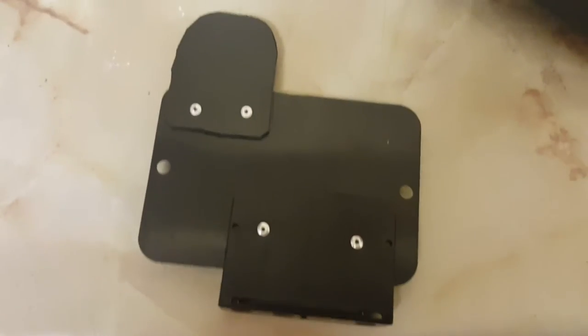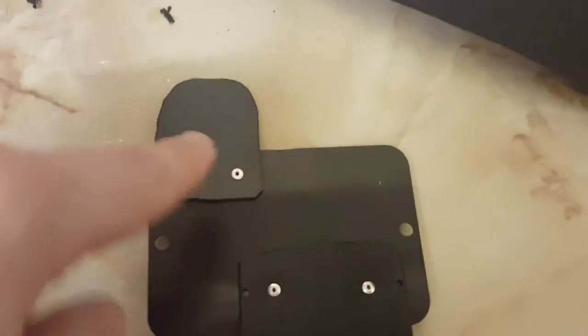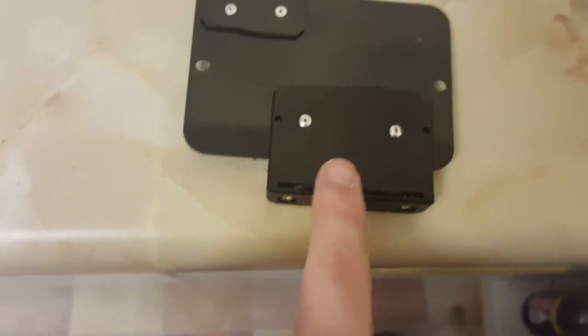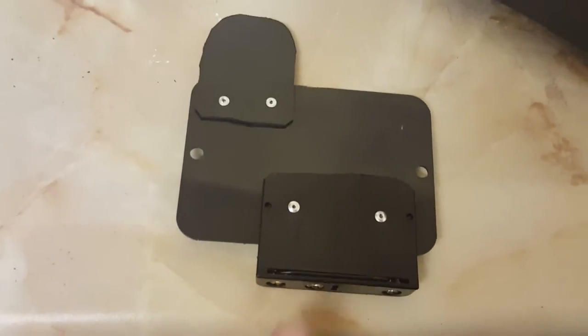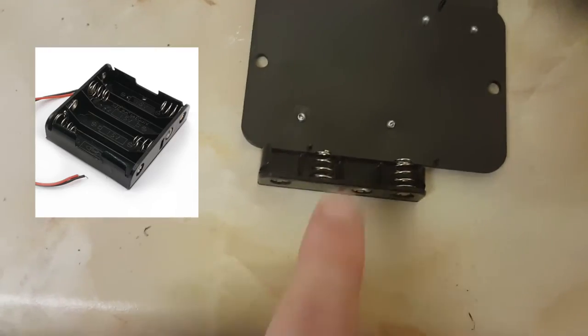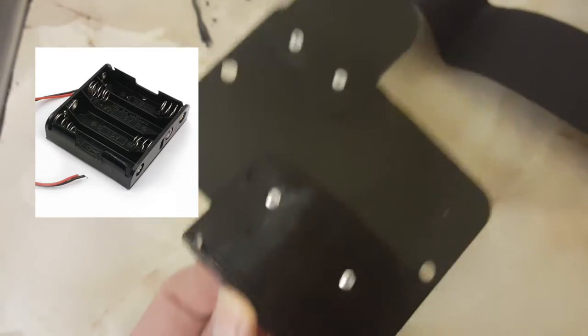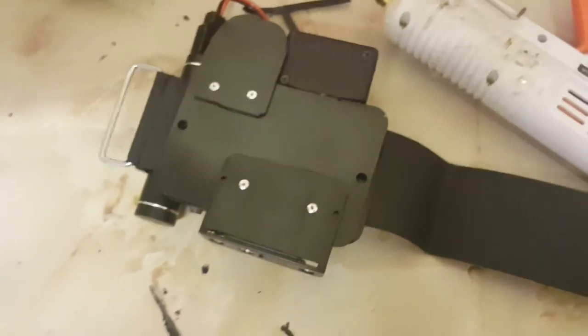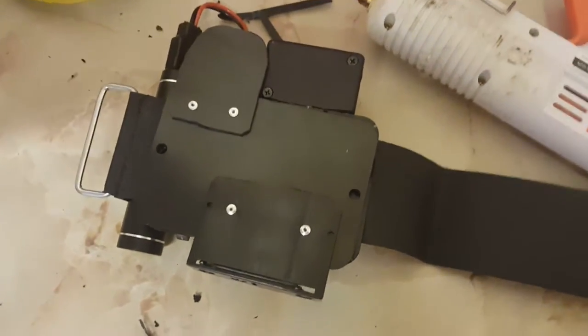Here we have the back of the unit complete. This bit sticks up to attach the ghost containment button. This is a feature I noticed on Holtzmann's armband in the film — basically I've taken a quadruple battery holder, cut it in half, taken all the lines off, and just riveted it onto the back so that it fits onto the unit like this. Let's get that attached as well and close everything up.